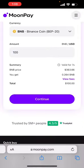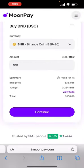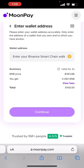There's going to be some fees attached. And what I'm going to do is click continue. Then I'm going to enter my Binance Smart Chain wallet address.